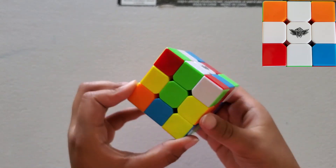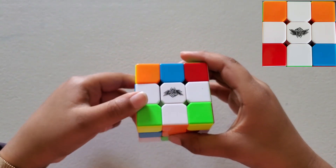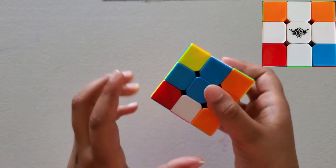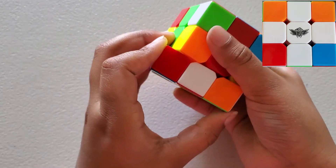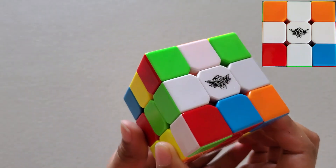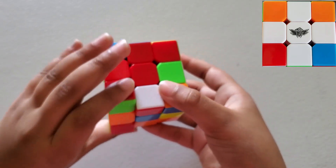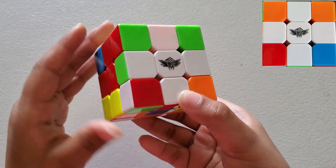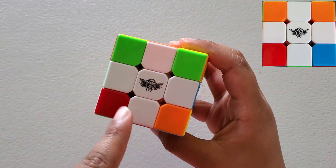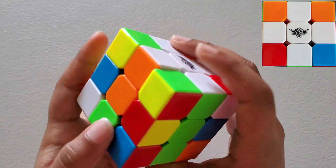Let me find another one right there. We're going to match this up to the blue and just turn it like that. Now we're going to find another one right there. We're going to match this up to the red, take these two and move it this way, then put this up, move it back to its place. Now we have the white cross and these all set up.